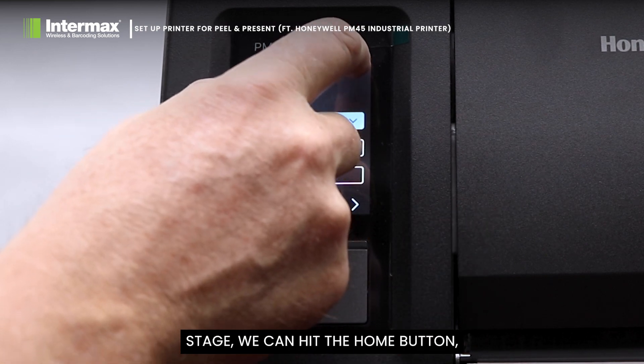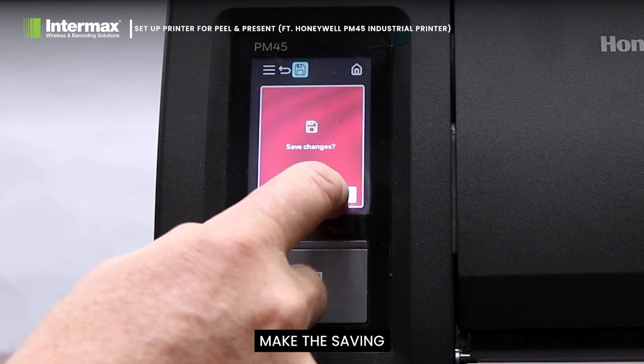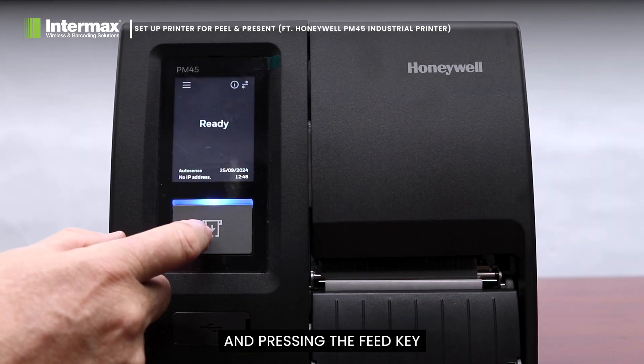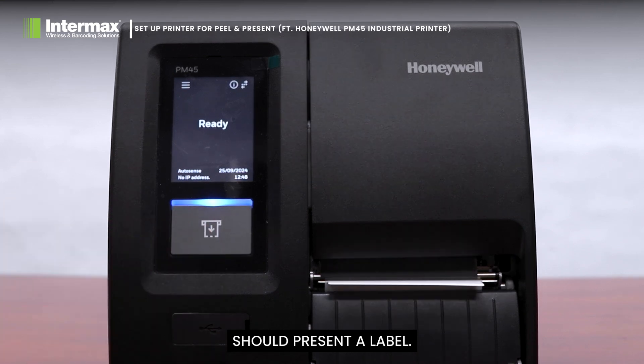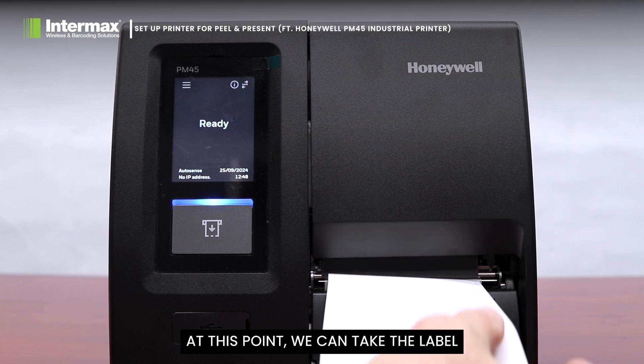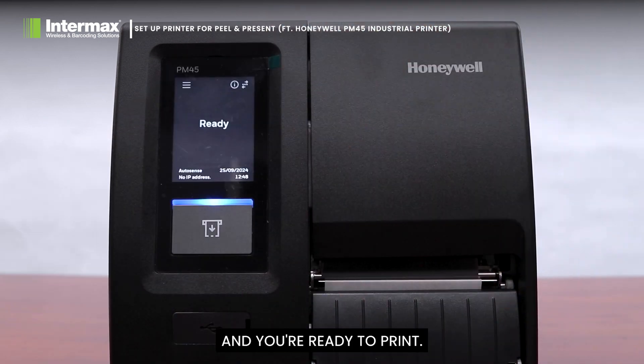At this stage we can hit the Home button, make the saving, and pressing the Feed key should present a label. At this point we can take the label and you're ready to print.